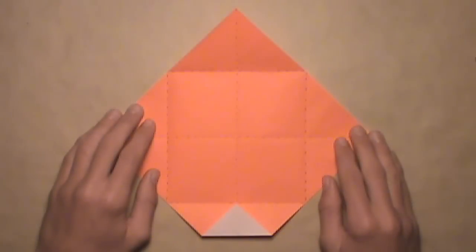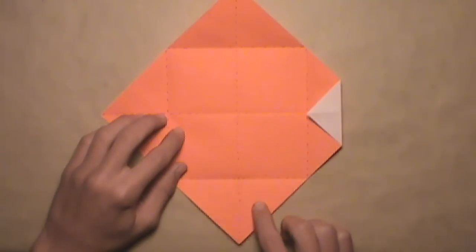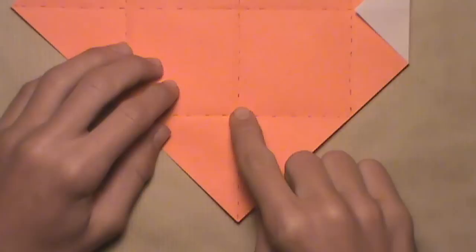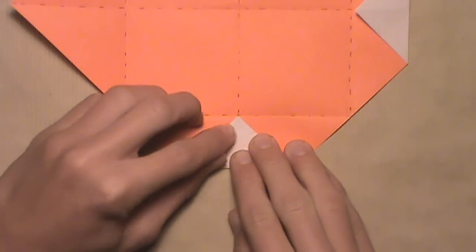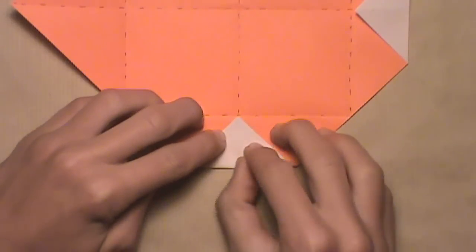Your model should look like this. Then rotate the paper and do the same exact thing on this bottom corner here. Simply fold this bottom corner up and align it with this intersection. Just pull it up, align the corner with the intersection, make sure the vertical creases align, and then make your crease.